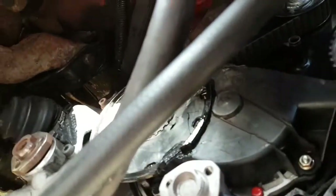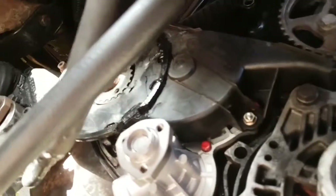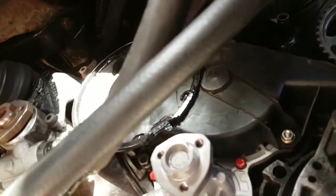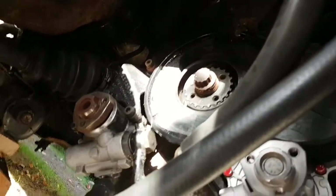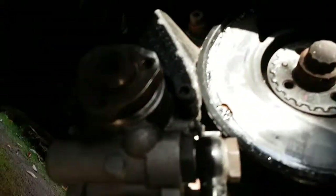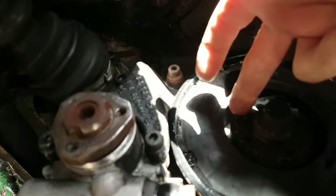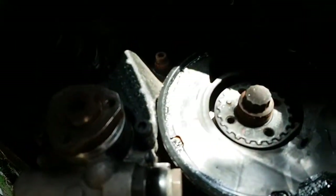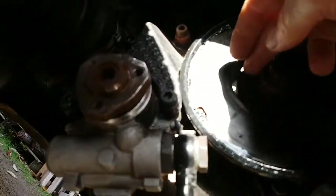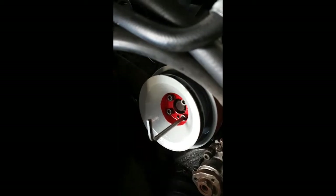You need to put the two bolts - one there, one there. There's the lower timing belt cover. After that you need to put the flywheel pulley back on. I've painted mine up, but as you see there's a little locating pin there - two of them. So when you put the pulley on you need to locate those first.